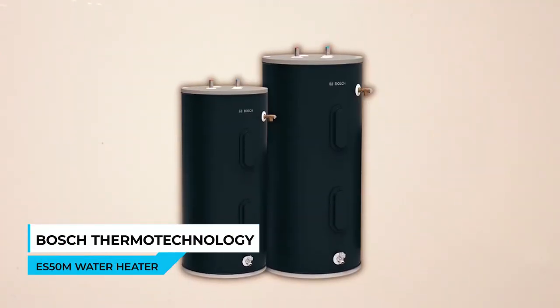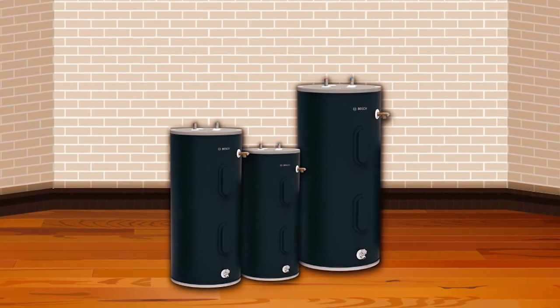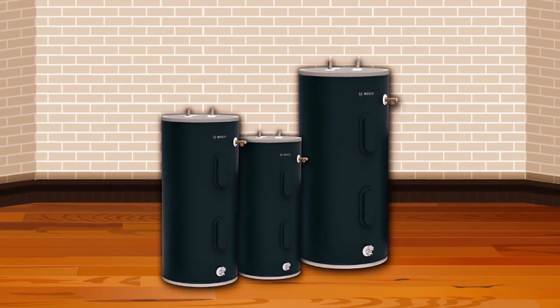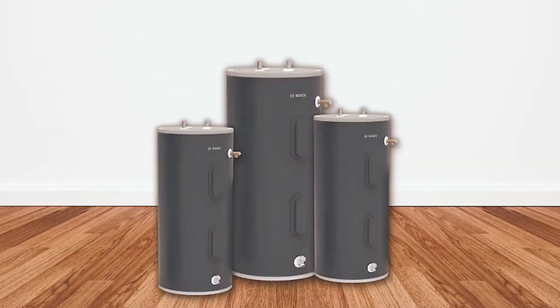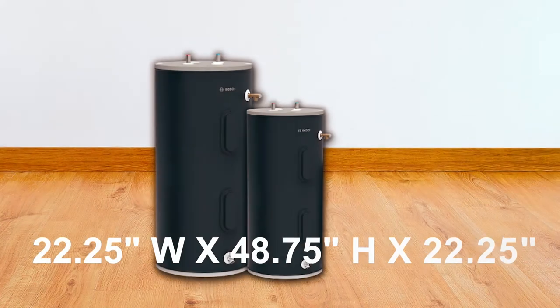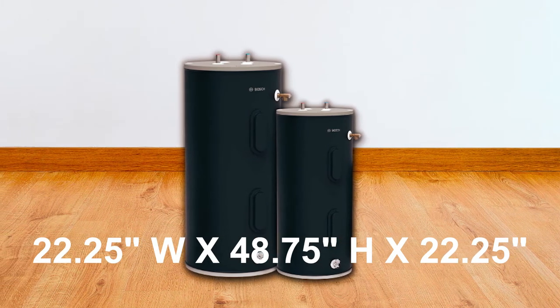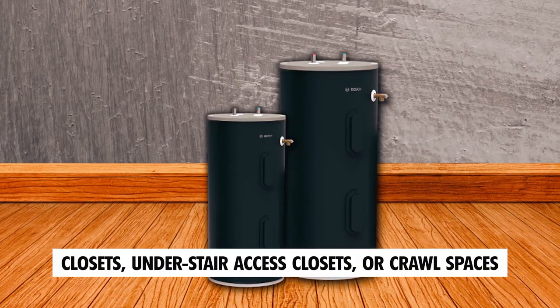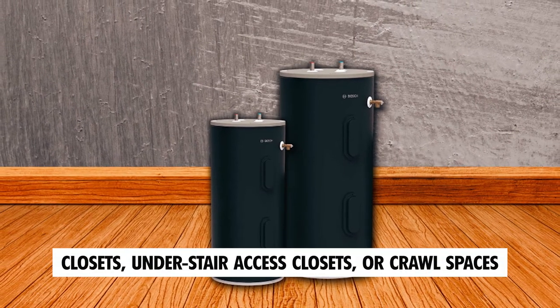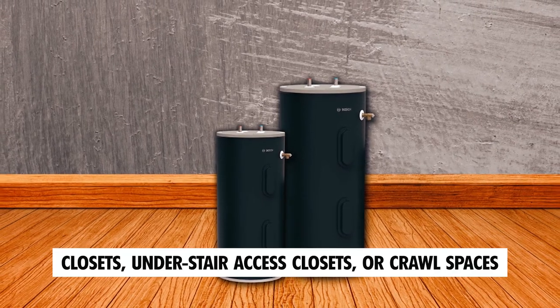Bosch Thermotechnology ES50 Electric Water Heater. The Bosch Thermotechnology ES50 Electric Water Heater is a reliable and durable solution for providing a generous supply of hot water to your entire household. At 22.25"W x 48.75"H x 22.25"D, it fits perfectly in maintenance closets, under-stair access closets, or crawl spaces, making it ideal for replacement projects.